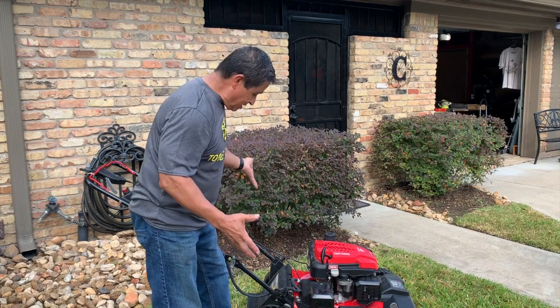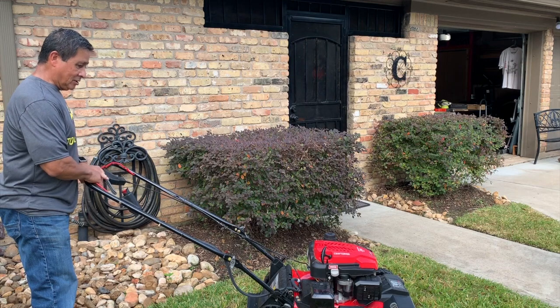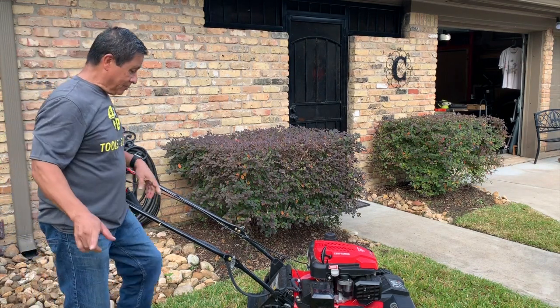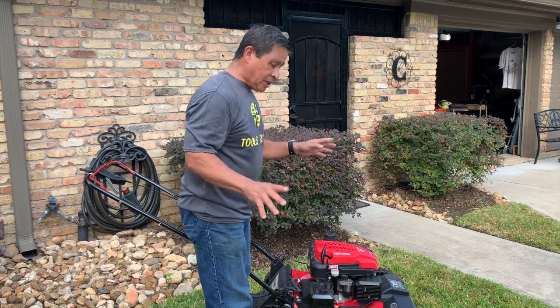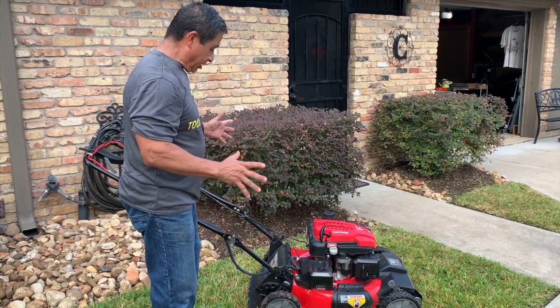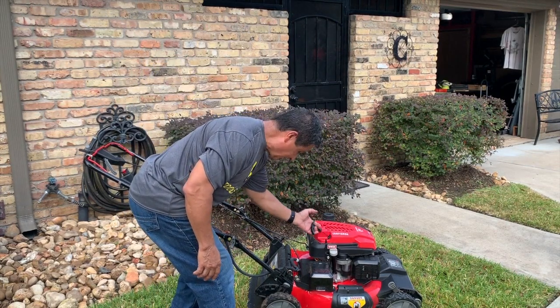It's nice, gasoline, self-propelled of course. You bring down a little lever here and it'll take off on you — we'll show you that in a little bit. But the main feature I like about this Lawn Mower is that it is battery start. You still have a little pull cord here for those guys that just like to muscle it.